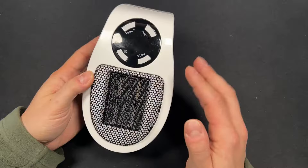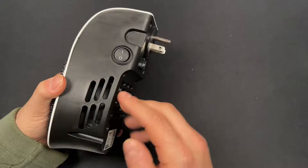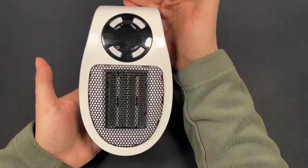On the front you've got a grill with the heater in the middle, temperature up and down buttons, a power button, and a timer so you can time the heater on and off and set the temperature. On the back you have the plug, and you can flip it so it mounts either horizontally or vertically on the wall.